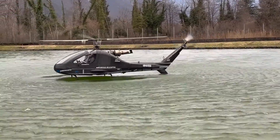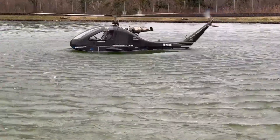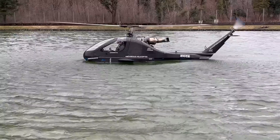The real innovation lies in the ability to land and take off from water, opening up a world of exploration possibilities. With its elegant design, the flight experience becomes a blend of power and elegance.